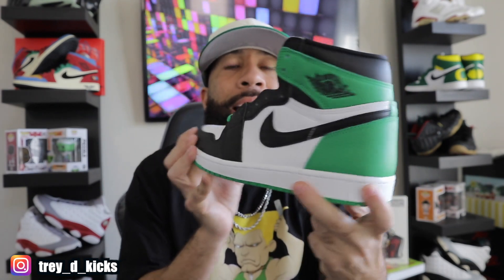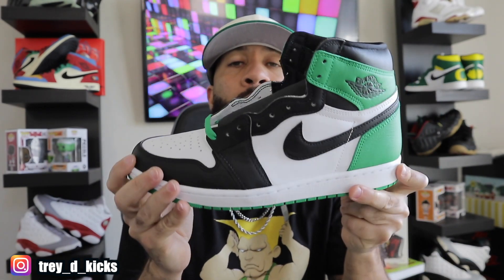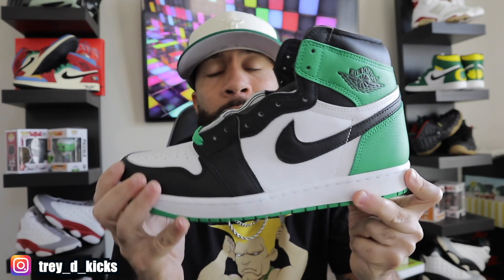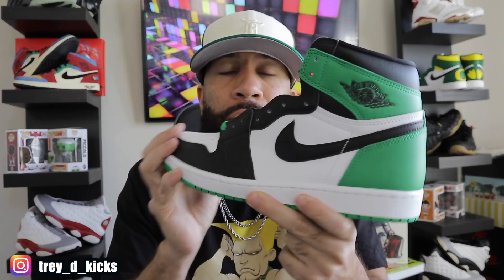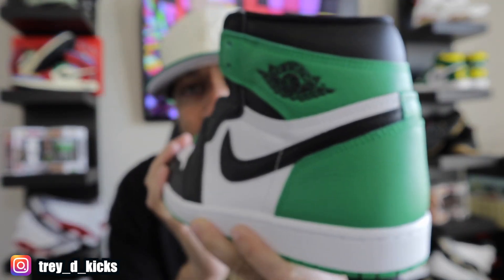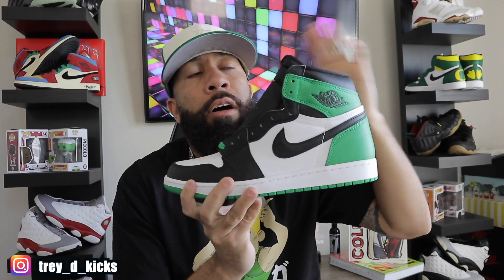Y'all already know what yesterday was — it was Saturday, Jordan Saturday. It was April 15th and these joints right here actually came out. These are the Lucky Green ones. I'm not gonna do a full review on them but look at that green — green is like my second favorite color, so I definitely had to pick these up. Shout out to JD Sports — I was able to pick these up using a 15% off discount, and they are very, very clean.